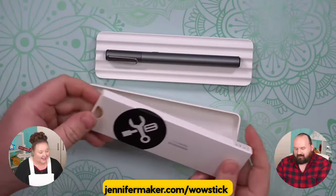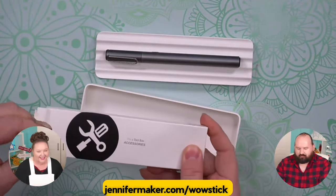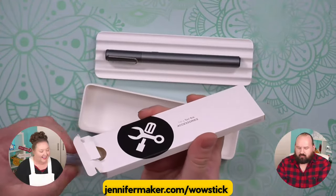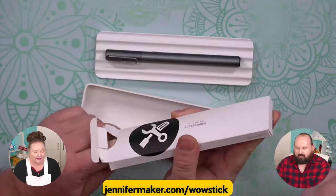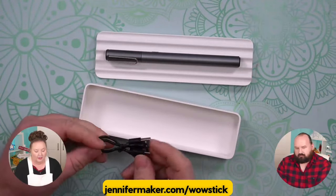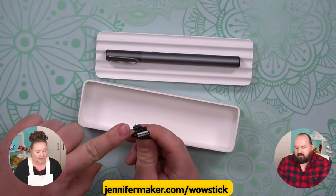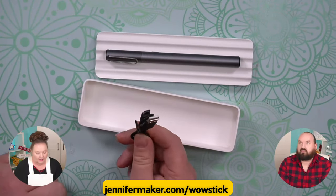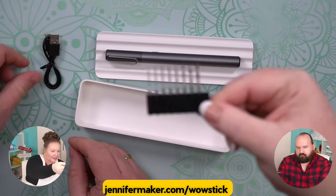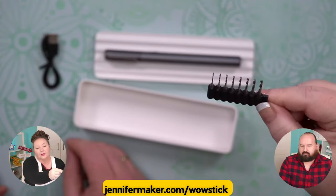So these are accessories. There should be a way to charge it. It looks like little drill bits in here. Now open that up so you can see it. So this is the charging cable — it's like a USB to USB-C charger. And there are eight little drill bits in this little plastic thing here.